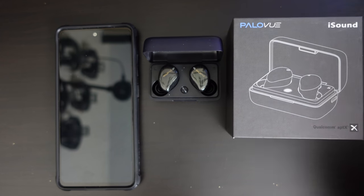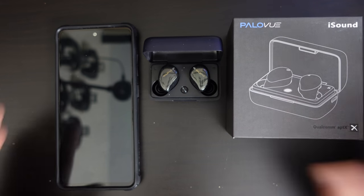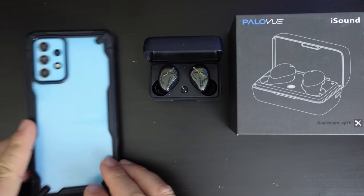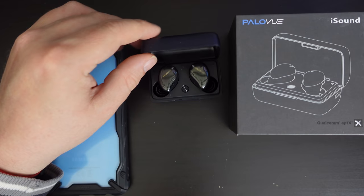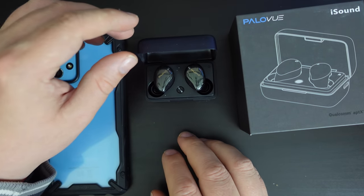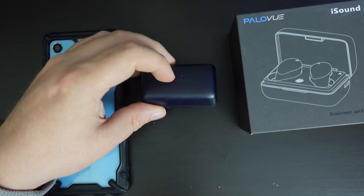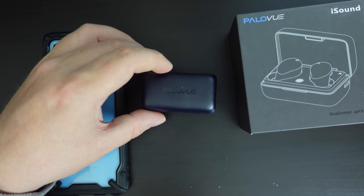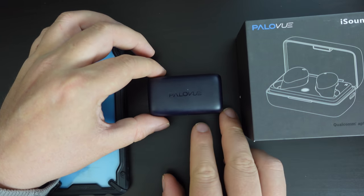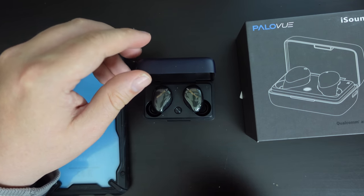The pairing experience, as I said, is really quite good. I'll leave the link in the description to the PaloView iSound earbuds and also to the PaloView official website. If you're interested, you can purchase these straight away on Amazon UK. There is also a 20% discount voucher — that's only valid until the 30th of May, so if you want to take advantage of this offer, you have to do it before the end of Sunday.